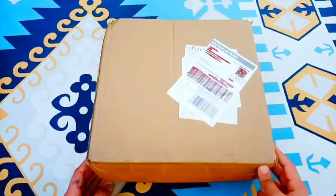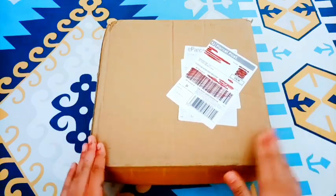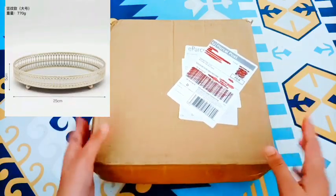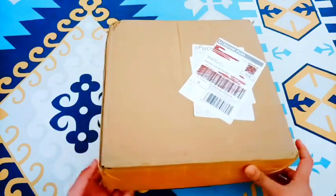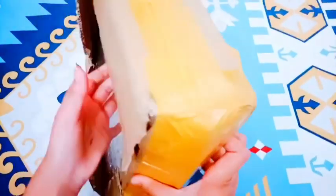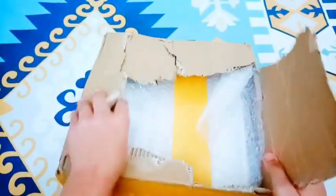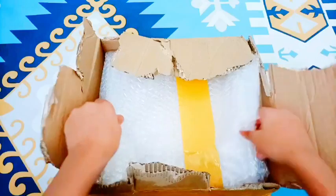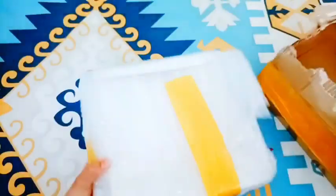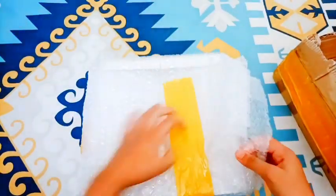For today's video we are opening this package that came from Wapsay — we bought these beautiful trays. We got this package today in the morning and we are very, very excited to open this up. It came with a box, bubble wrap, and some sellotape, so let's open all this up.